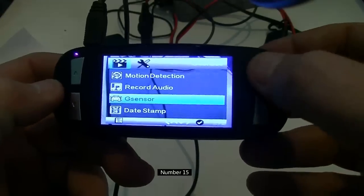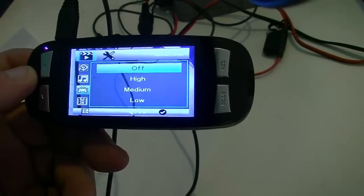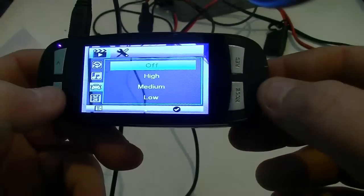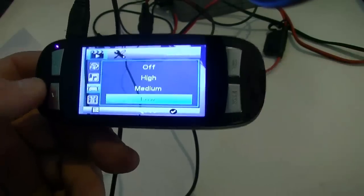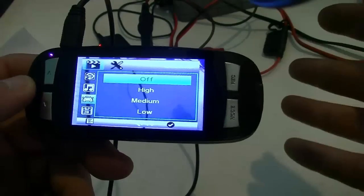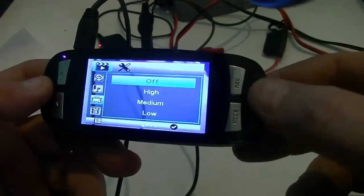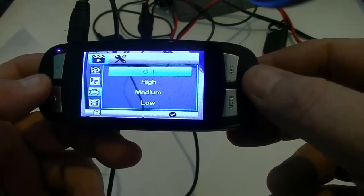G-sensor. I drive a cargo van when using this camera — it has 10-ply tires and its suspension is made to carry weight. So every little bump seems to trigger file locking. I leave mine set to off for that reason. High would probably be way too sensitive. Even on low I was still getting files locked up for no apparent reason. It's a trial and error: if you're driving a regular car, you could probably set it to low or medium. Check how many files have been locked up to see if it's too sensitive.